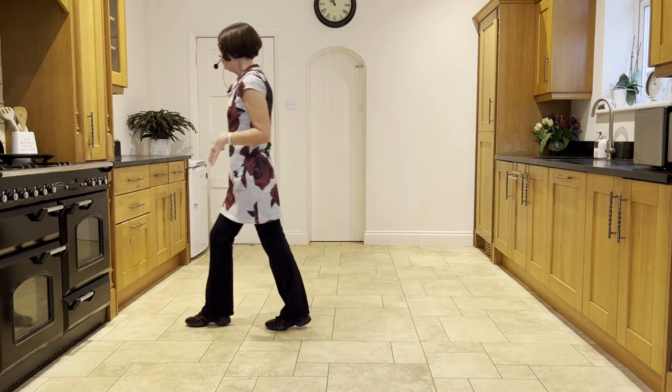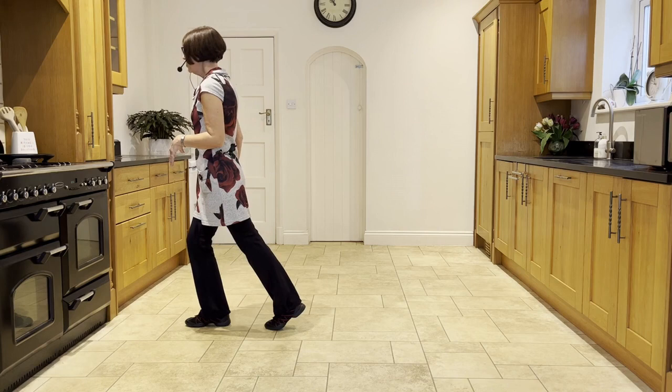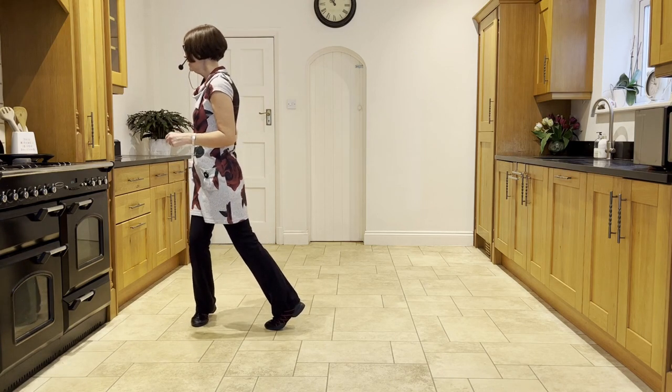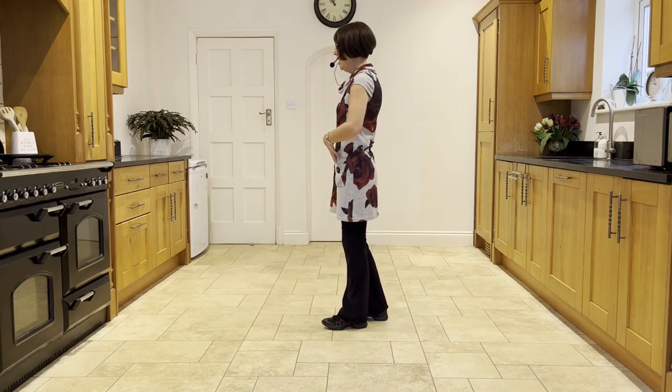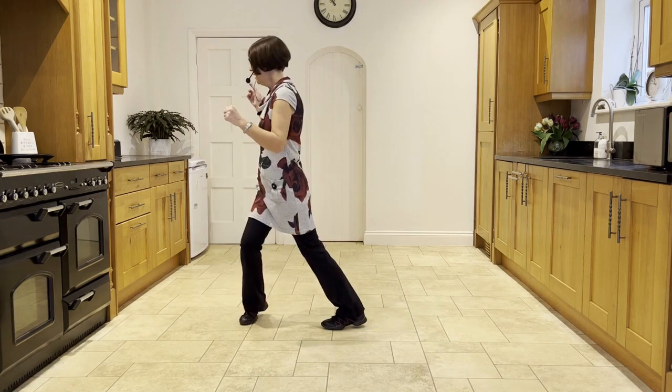Now come forward onto the right and twist your right heel out to the right and back to centre. So it's like the press, twist, twist. Coming forward on the right: press, twist, twist.